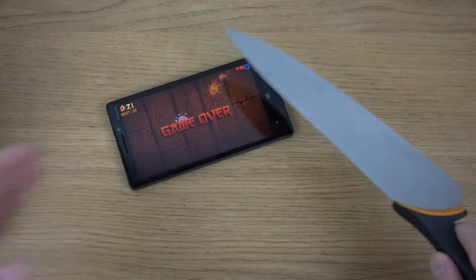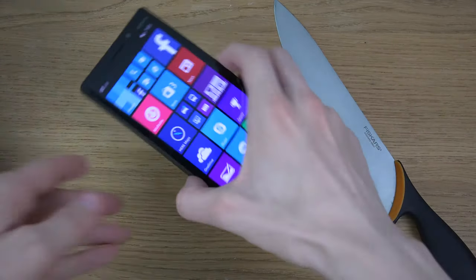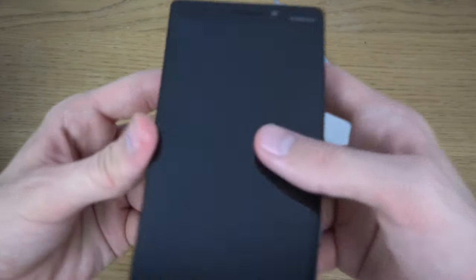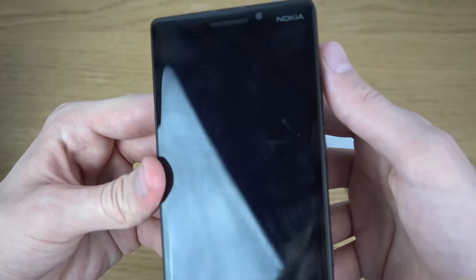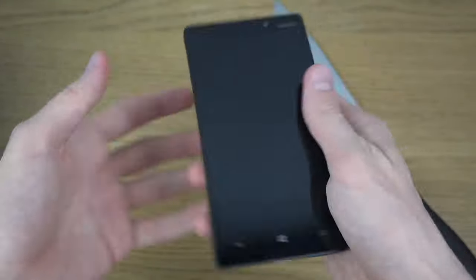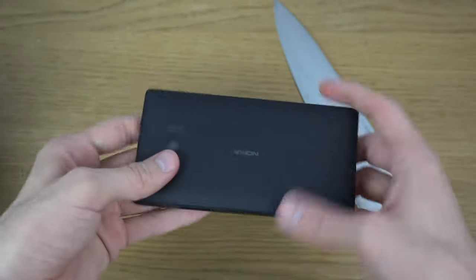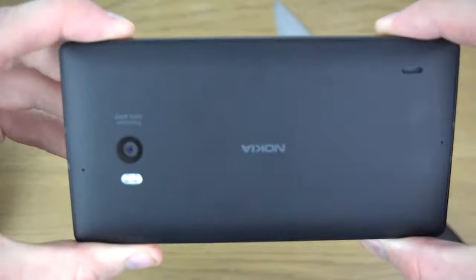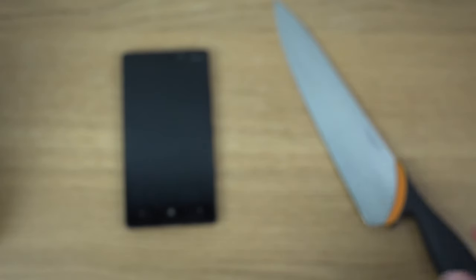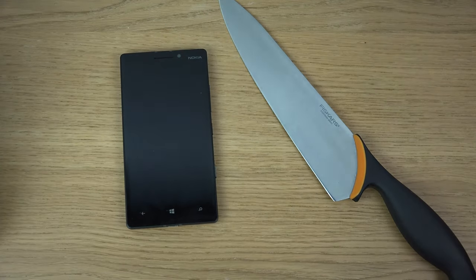Beautiful AMOLED display, I really do enjoy that. So yeah, you can have some fun with Fruit Ninja if you'd like — it looks pretty nice. I have more videos on this device if you want to check it out, and we'll see how it holds up. Play some Fruit Ninja — a knife could be fun on your device or something. Yeah, peace out.